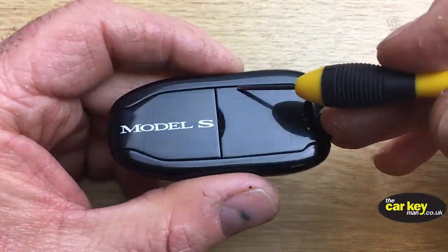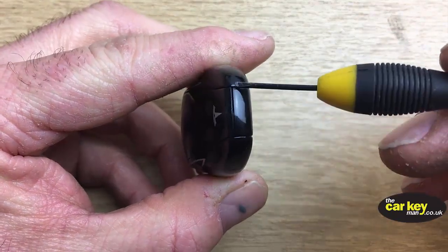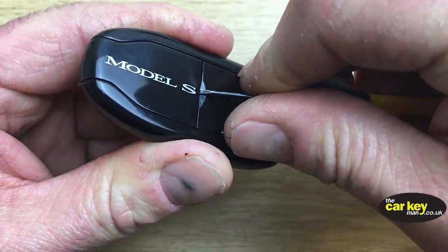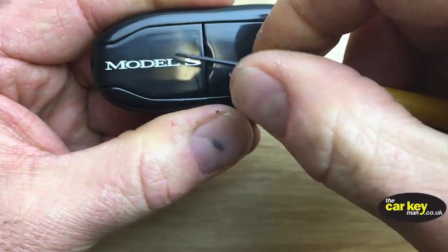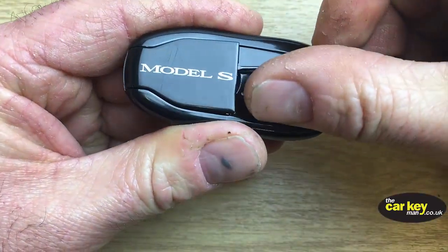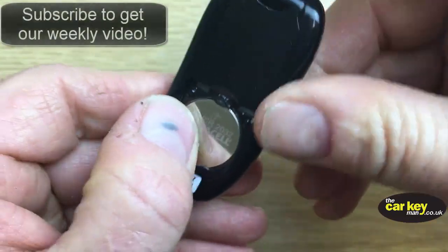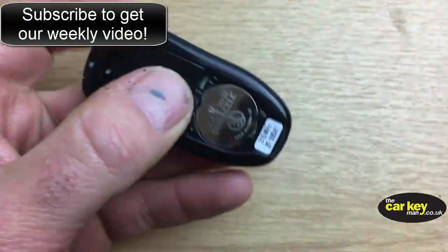So the key battery is under here. You just need to put a little screwdriver into this slot here, nice and gentle, and you will see that it just pops up. Lift up a bit, stick your finger under there — you will see it is a 2032, as most of them are these days.